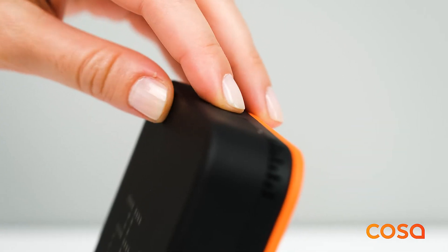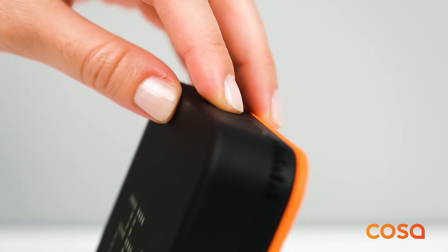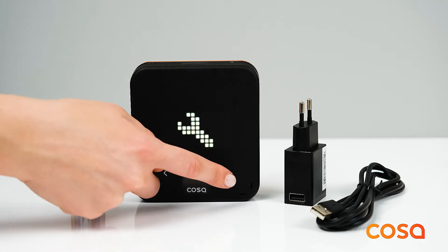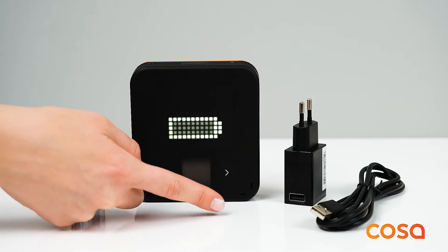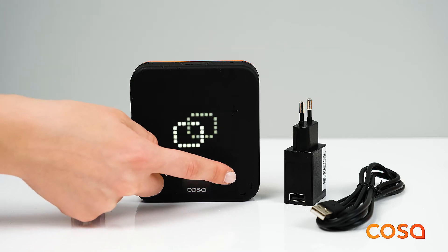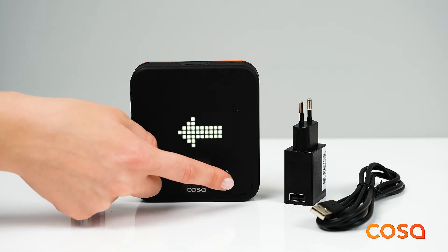To enter the settings menu, press the top button for two seconds and you will see the settings icon. You can scroll through the settings menu by using the left and right touch buttons. In the settings menu, you will see the battery state, the pairing state, and reset options if the thermostat is battery powered.